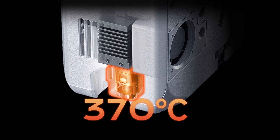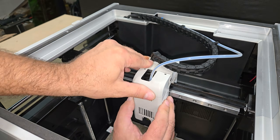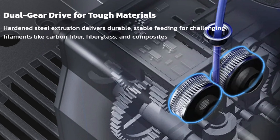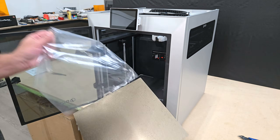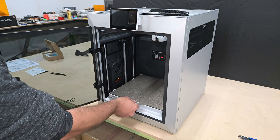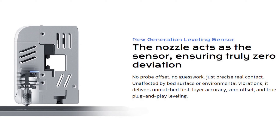With a 370 degrees Celsius hot end featuring a ceramic throat and a new heat dissipation module to prevent clogs, a hardened steel dual gear drive extruder with a bimetal hardened steel nozzle to resist wear, and a 120 degrees Celsius hotbed with a dual sided texture PEI build plate, this machine can safely print just about any filament that you can throw at it.